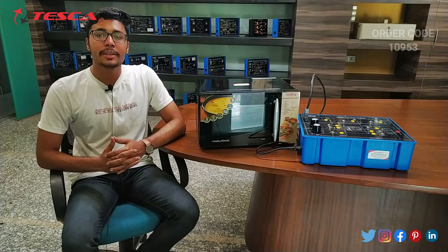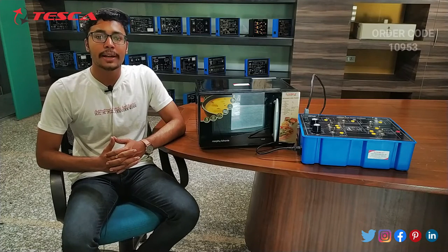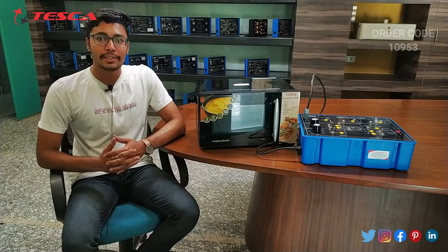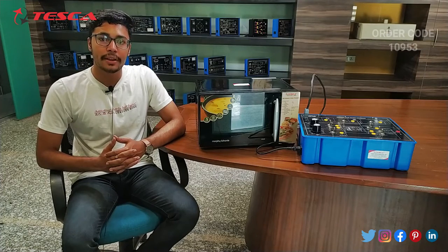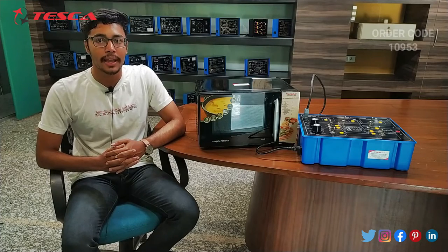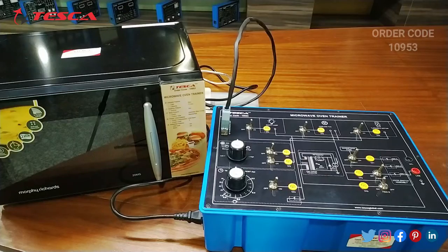Hello everyone, welcome to Tesca Technology Private Limited. My name is Ashim Dutta and today we are going to discuss the microwave oven trainer kit, whose order code is 10953. In this video we are going to discuss its body parts and its working.